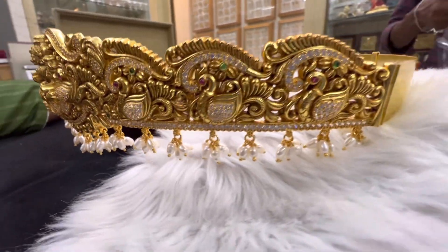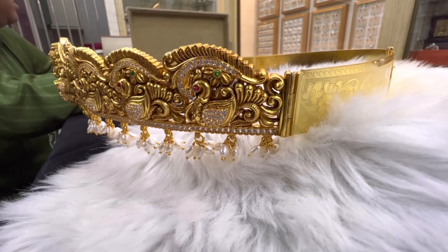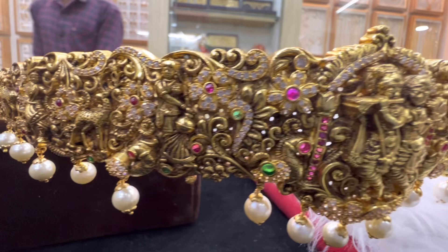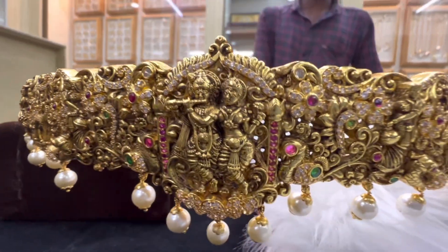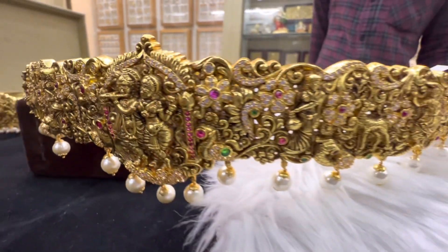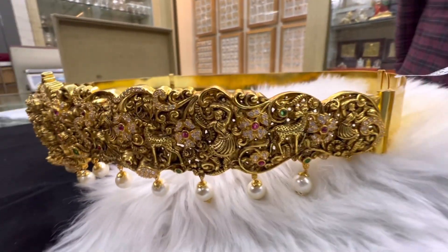It has a silver look and a gold look. Radhakrishnu has a look — it is an extraordinary look. It is a set with a gold look, very bright.